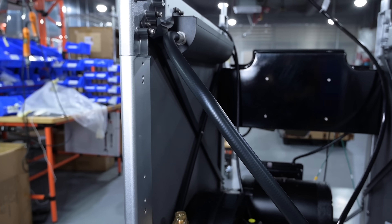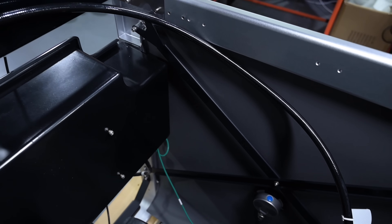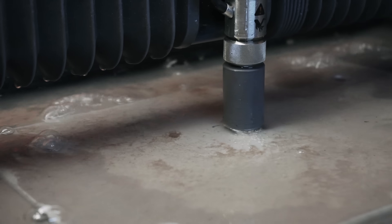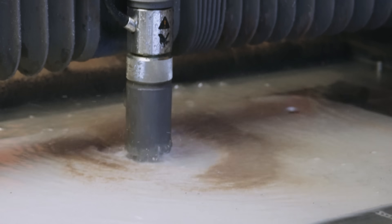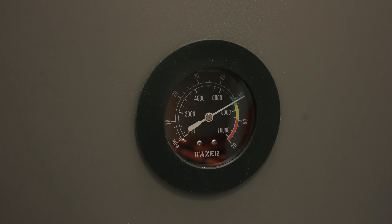This machine is unique in that the high pressure system has been designed to minimize moving parts, resulting in reliability that's unprecedented in the water jet industry. You're going to be able to keep cutting for many hundreds of hours and maintain pressure without needing to replace any components.